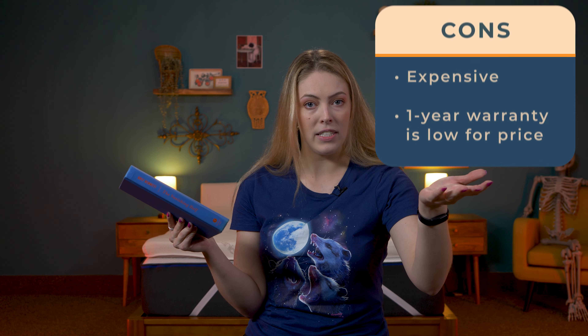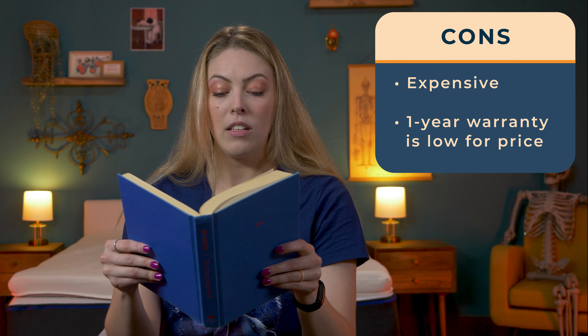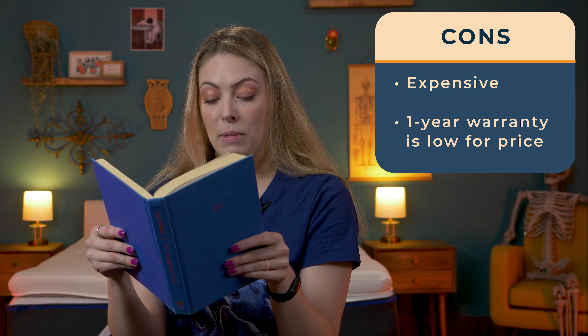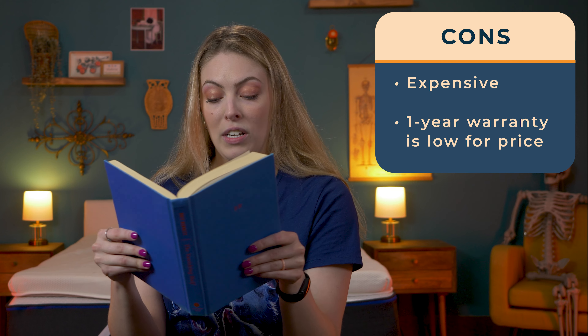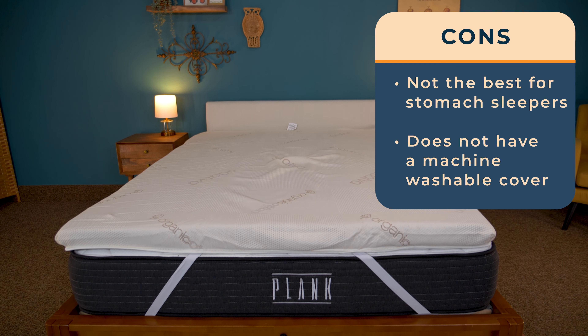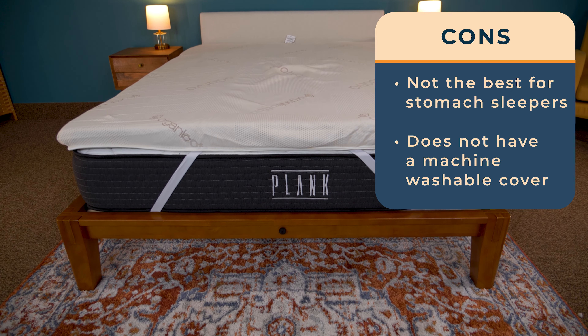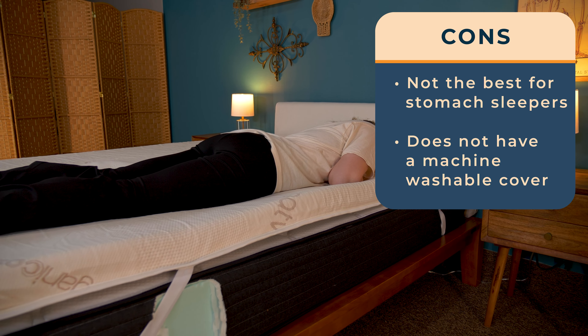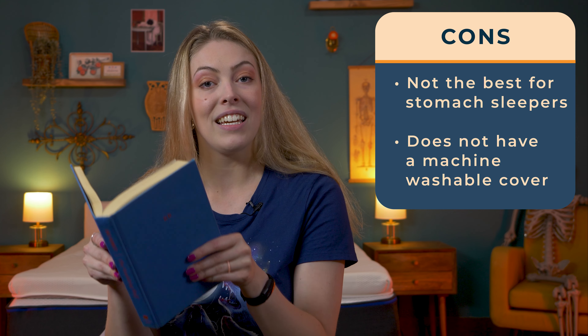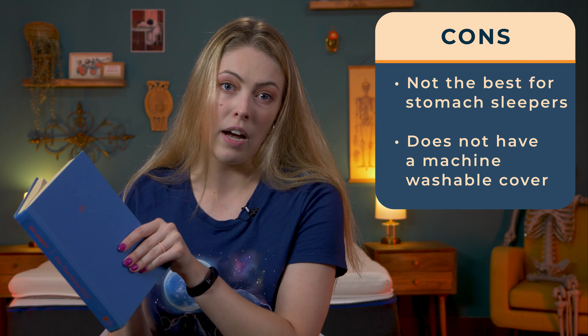Of course, there are some downsides to this topper. This is a more expensive mattress topper, and while you are getting the best materials, the one-year limited warranty isn't enough to match what you're paying for. Like most thick mattress toppers, it's probably not the best fit for stomach sleepers — it'll work for them, but spine alignment is very important for that sleep position. And lastly, it does not have a machine washable cover.